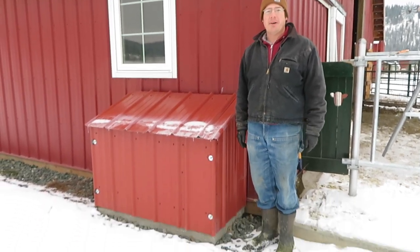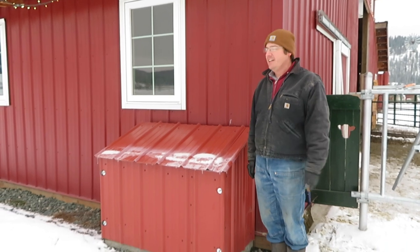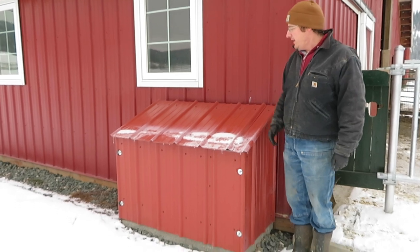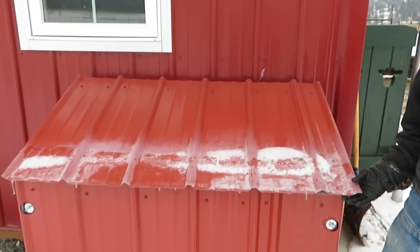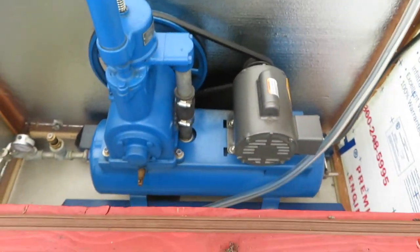A lot of people have asked about the pump hut — we mentioned it in a previous video and this is it. It's sure nice not having the vacuum pump in the parlor. It's actually built for our future pump for when we have a pipeline, but we do have our little surge vacuum pump in there and it's doing well.